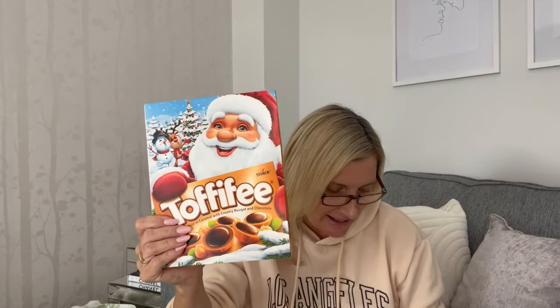I also picked up these Christmas Toffifee for my husband Richard — hazelnut in caramel with creamy nougat and chocolate. He loves them. They've got a Santa on the Christmas edition and you get 15 pieces for £2.99. Then I needed some micellar water — they didn't have the Garnier one so I got Nivea micellar water for £1.99. You get 200ml, it's soothing, for face, eyes and lips, no perfume, suitable for sensitive skin.